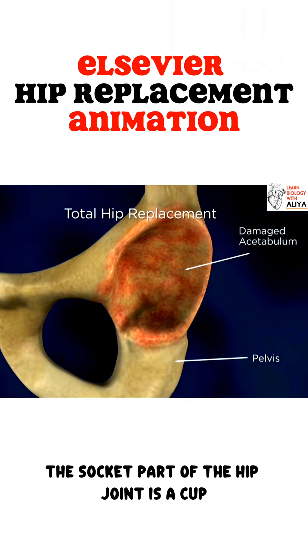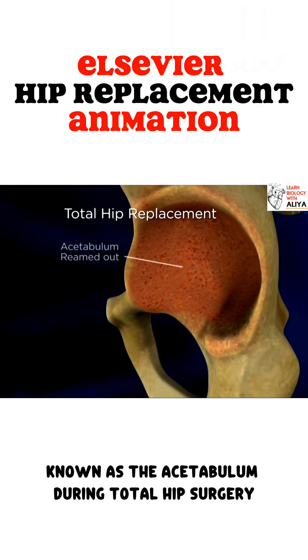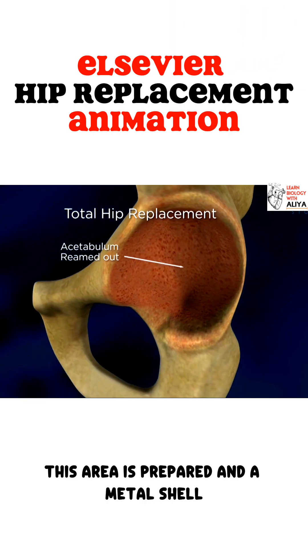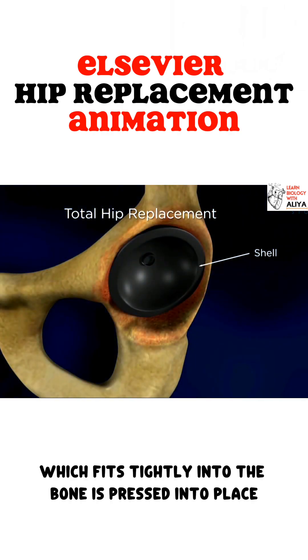The socket part of the hip joint is a cup-like cavity in your pelvis, known as the acetabulum. During total hip surgery, this area is prepared and a metal shell, which fits tightly into the bone, is pressed into place.